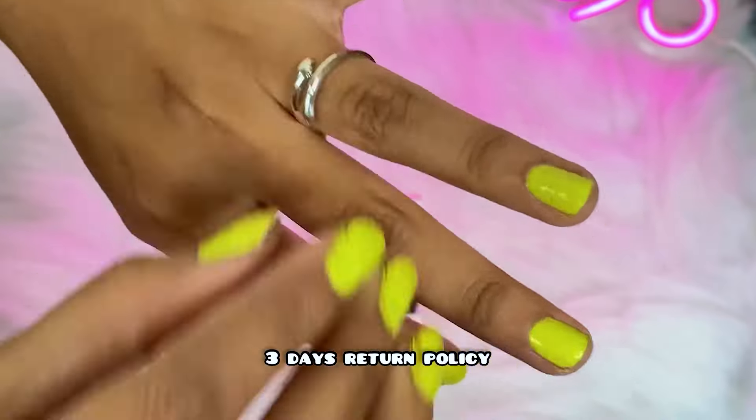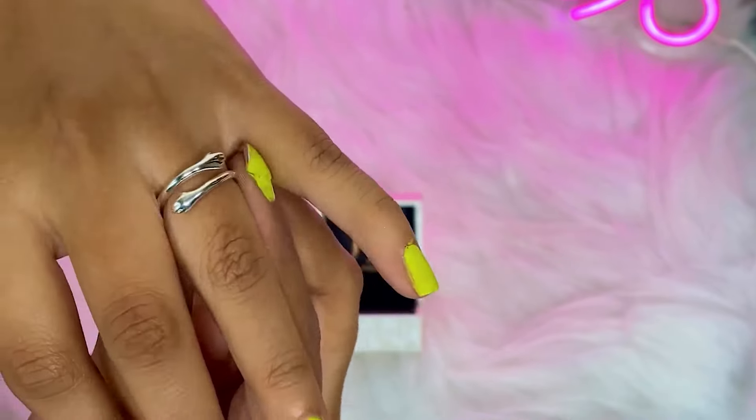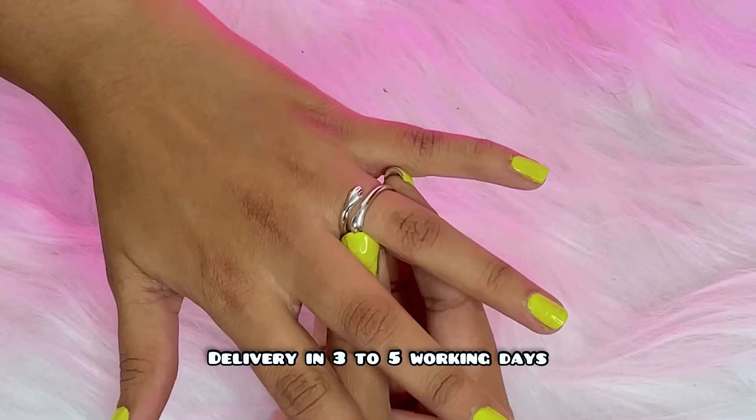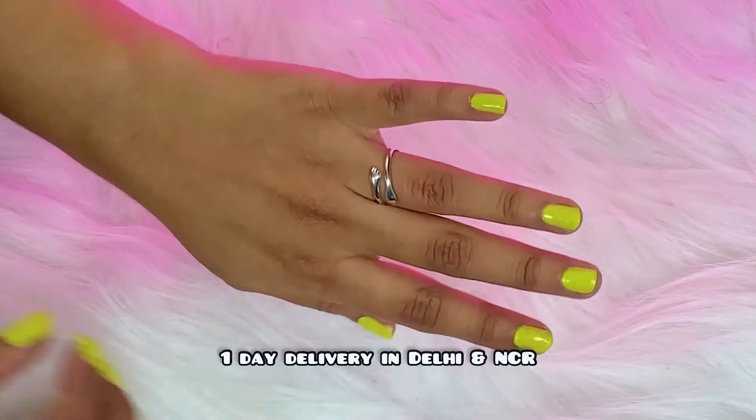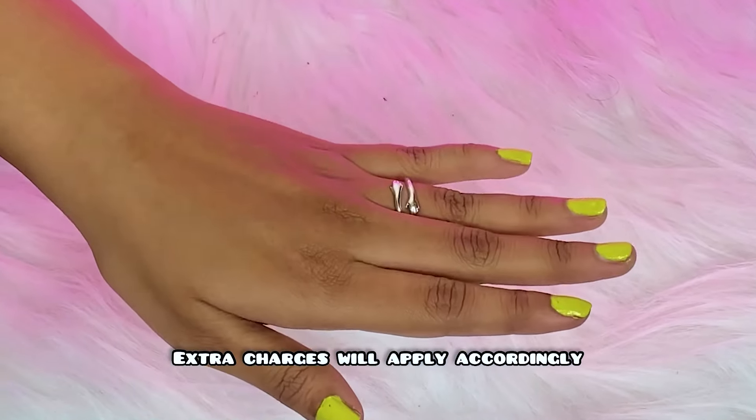HandmadeJoy has a three-day return policy — if you don't like it, it can be returned and no questions will be asked. They usually deliver in three to five working days, and they also provide one-day delivery in Delhi and NCR. Extra charges will apply accordingly.